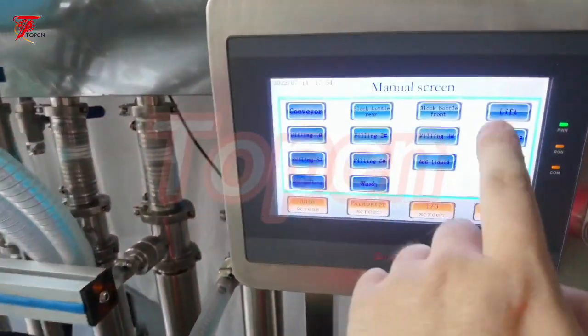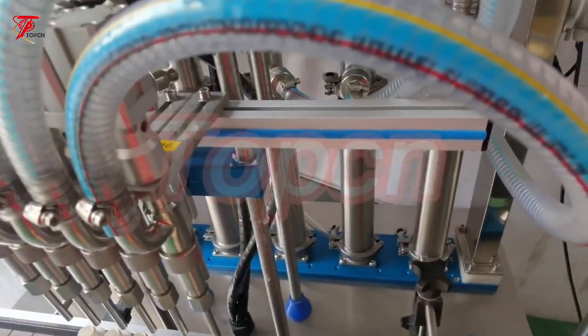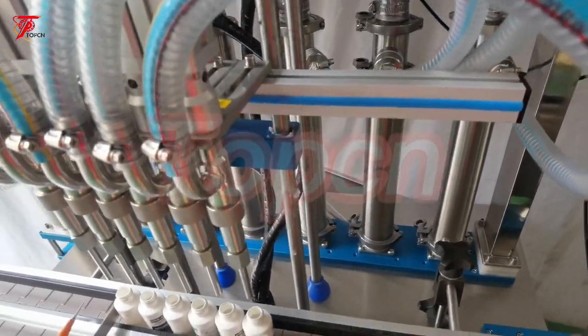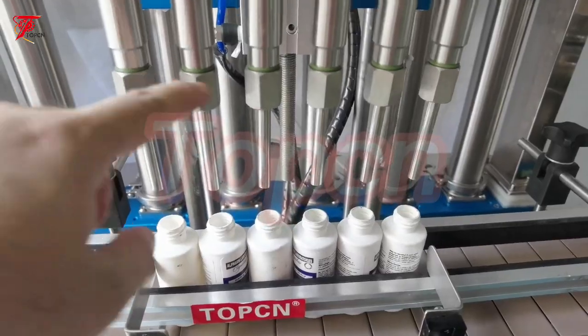Just turn on the air and press lift. After pressing lift, this one will move up and this one will move down — the fitting head will move down.